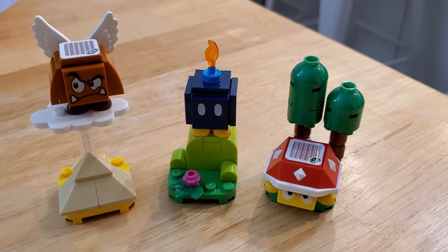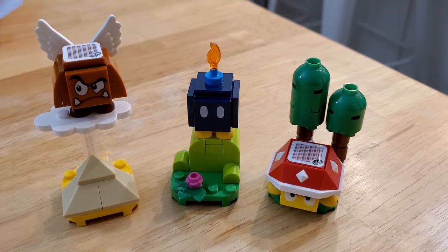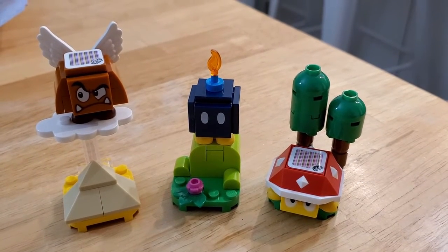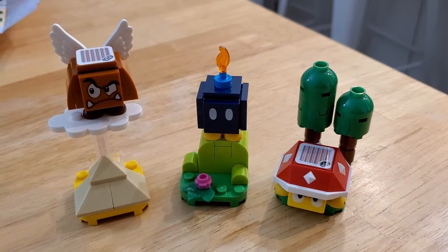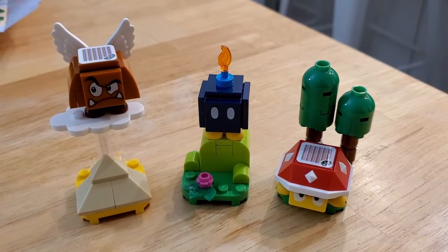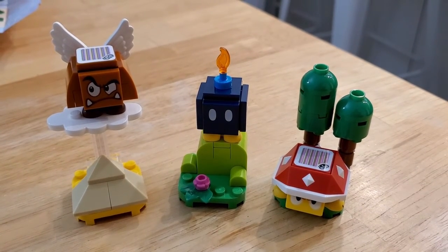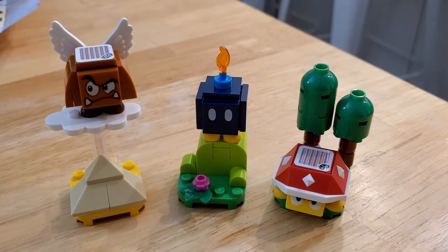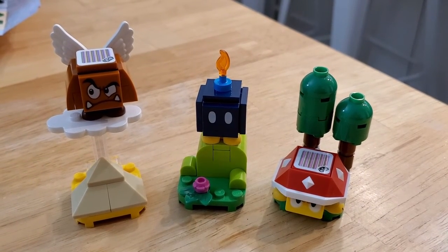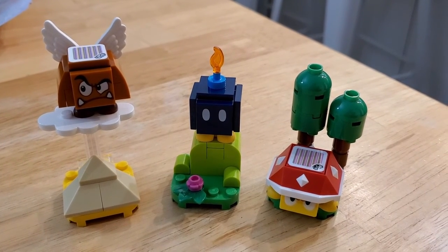So here we have our Paragoomba, the Bob-omb, and Spiny. Let me know if I should pick up the rest of the seven to complete this set, because there's sure to be more coming out and I might as well add to my starter course. Anyways, let me know which one is your favorite. I probably like the Paragoomba the best because that's the most recognizable character. Until the next video - remember to leave a comment, subscribe, a thumbs up, and I'll see you guys next time. Bye.